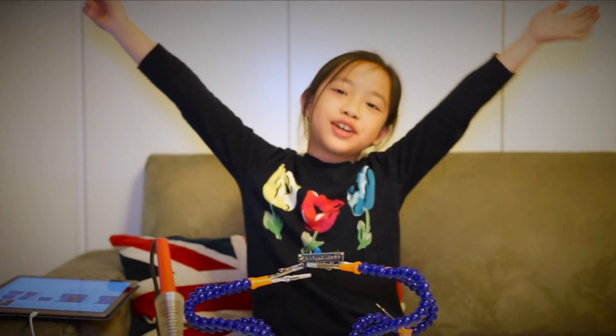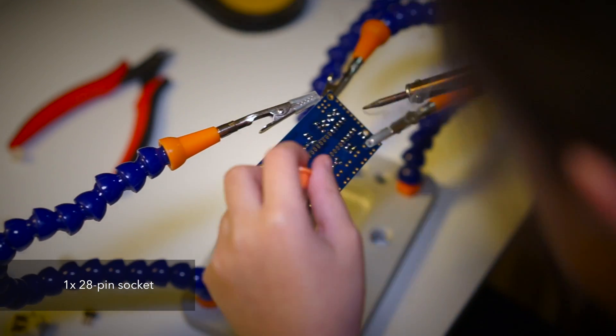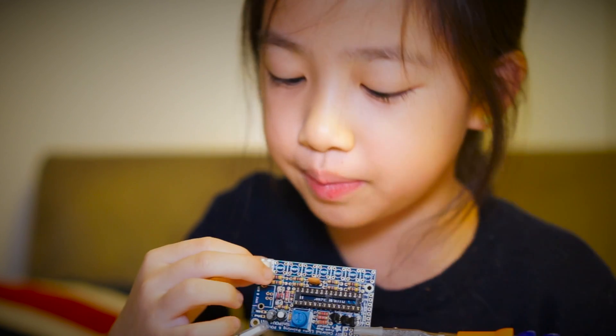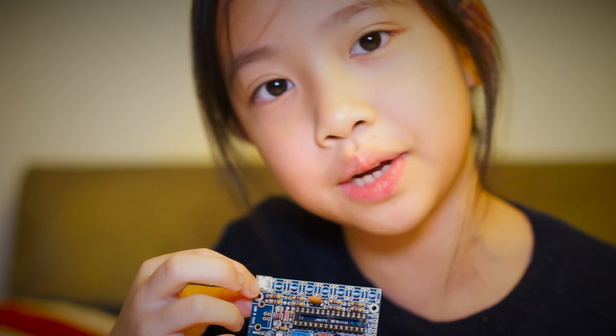We finally moved into the microcontroller! Now it's on to the LEDs, so make sure you match the little flat side on the LEDs to the silkscreen so it can work.